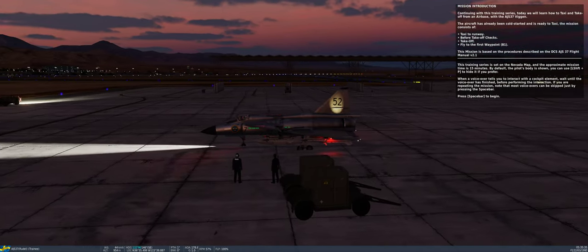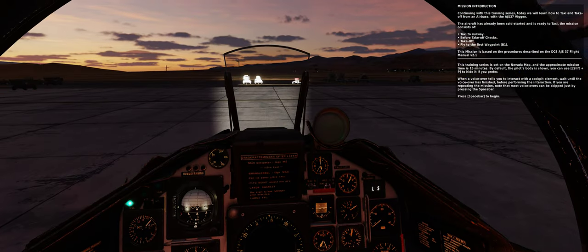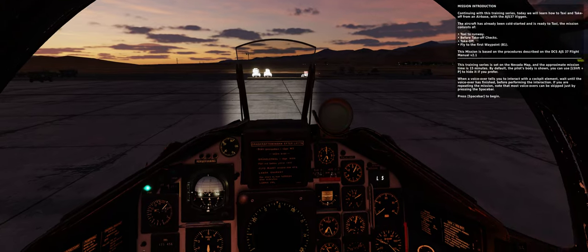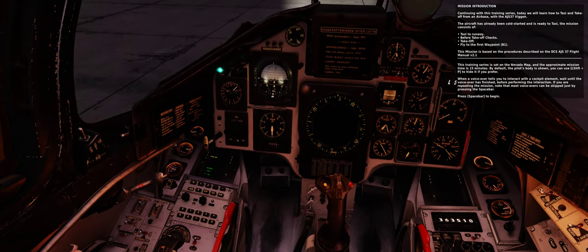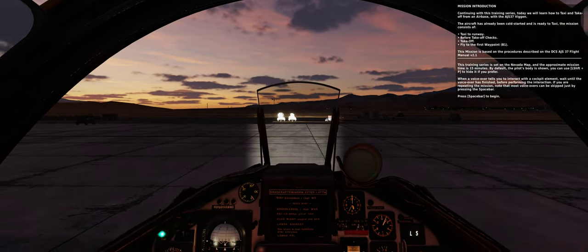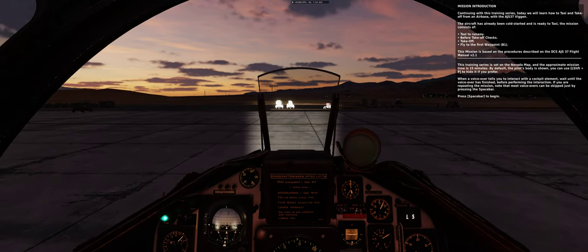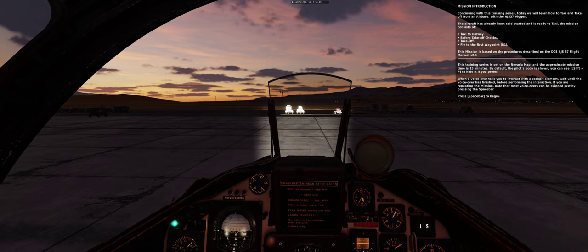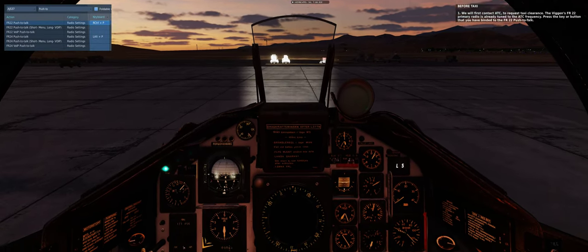The training series is set on the Nevada map and the approximate mission time is 15 minutes. By default the pilot's body is shown; you can use Left Shift + P to hide it if you prefer. When a voiceover tells you to interact with a cockpit element, wait until the voiceover has finished before performing the interaction. Most voiceovers can be skipped by pressing the spacebar. Press spacebar to begin.